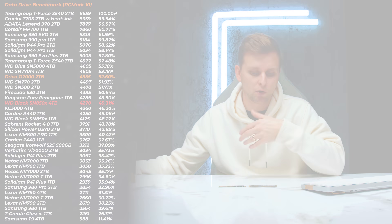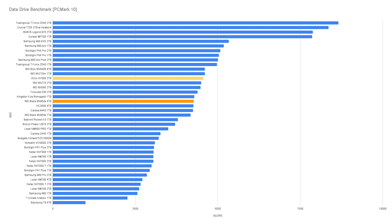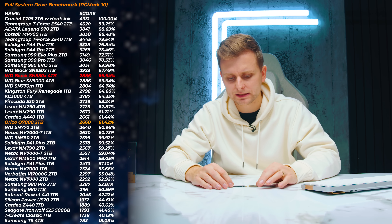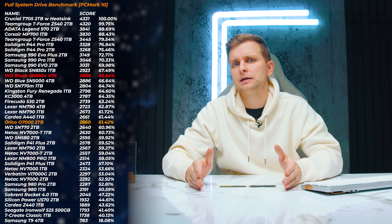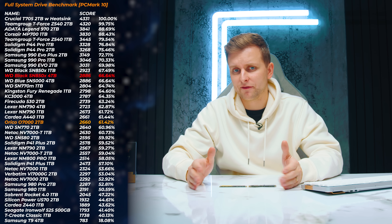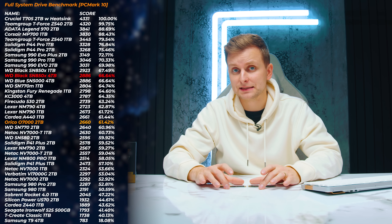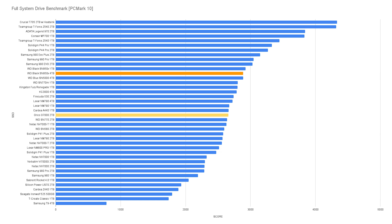In the PCMark10 data drive benchmark, the Orico is about three percent faster than the SN850X — interesting if you're using it for archival or data-heavy workflows. However, in the full system drive benchmark, which is arguably one of the most important tests since most people will use these as their OS drive, the SN850X is about five percent better than the Orico.